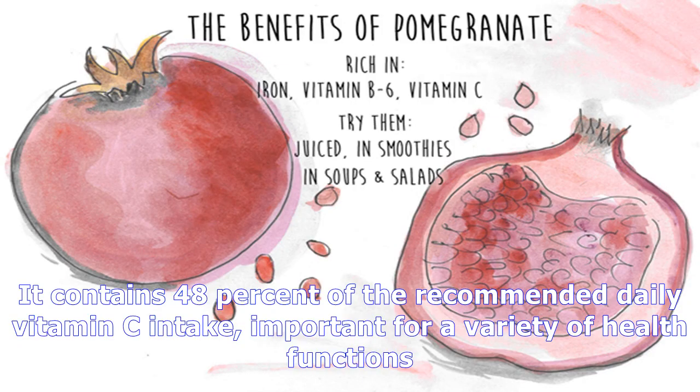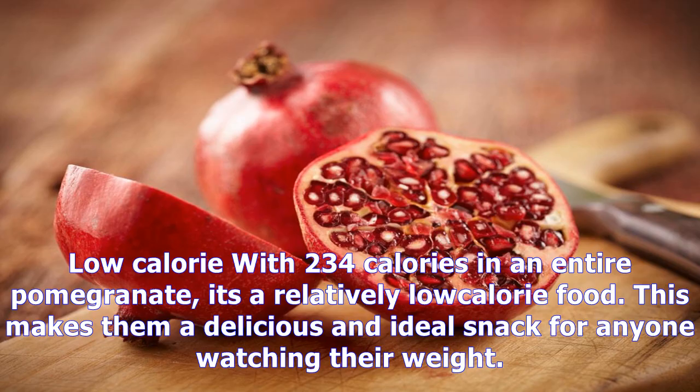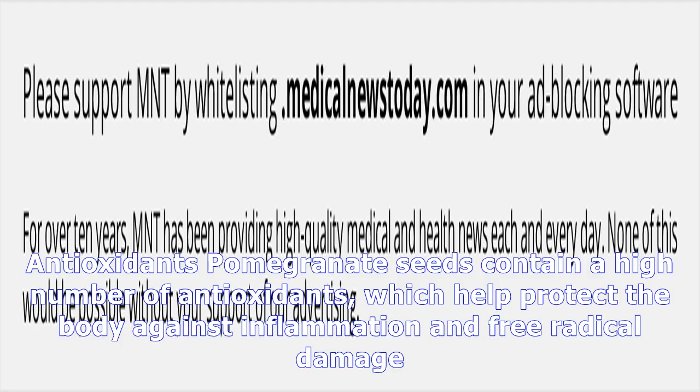Pomegranates contain 48% of the recommended daily vitamin C intake, important for a variety of health functions. With 234 calories in an entire pomegranate, it's a relatively low-calorie food, making it a delicious and ideal snack for anyone watching their weight.